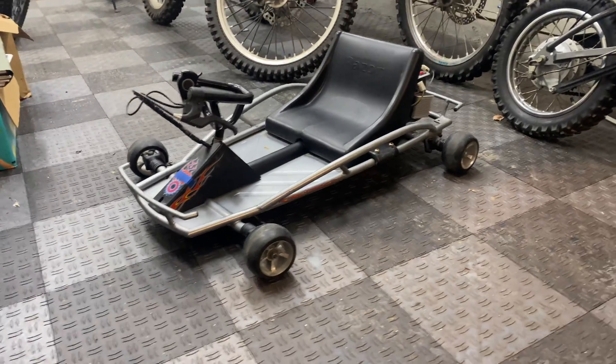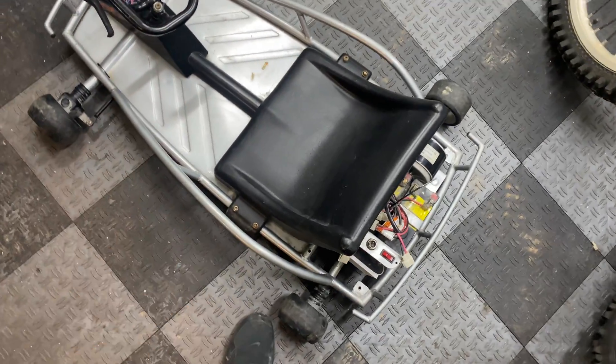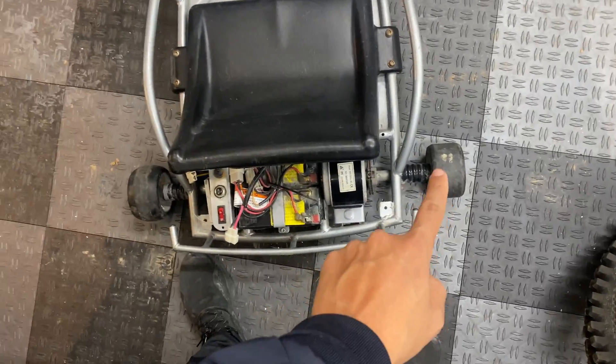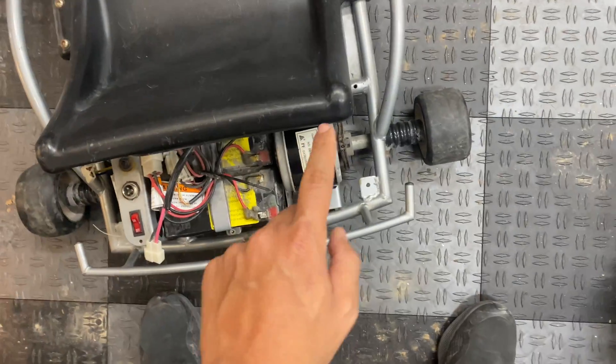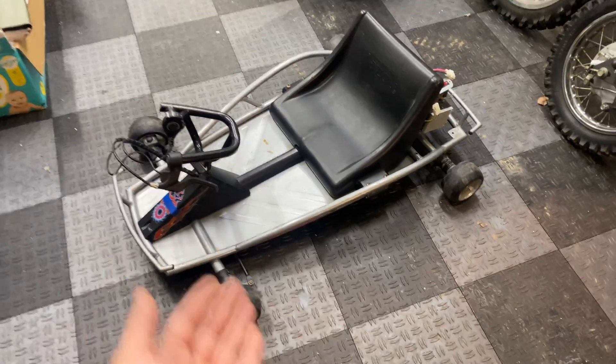What is going on guys, welcome back to Pad Outdoors. Today we're going to be starting on another project — no, I did not get another bike. We're actually going to be rebuilding this little Razor Ground Force electric go-kart. I got this go-kart from my co-worker Anton; this unit is from 2010. This is the regular Ground Force, not the drift cart, so unfortunately the rear axle is not locked. The right wheel is significantly more worn out than the left side because the motor only spins that wheel, but we're going to change that since I'm planning on converting this into a drift cart.